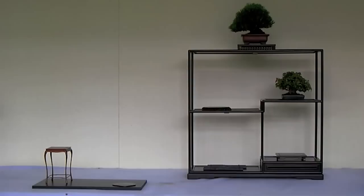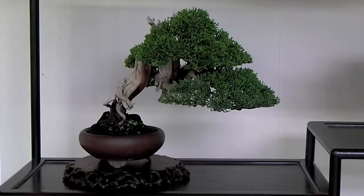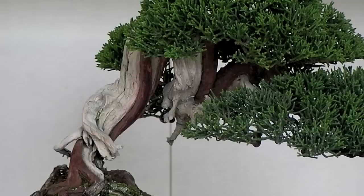The next tree chosen was a shimpaku juniper. Notice here that the movement is to the right, which counterbalances the movement of the trident maple placed on the second tier. Bonsai in this position should be interesting and have accentuated movement, as this is the visual center of the entire display.